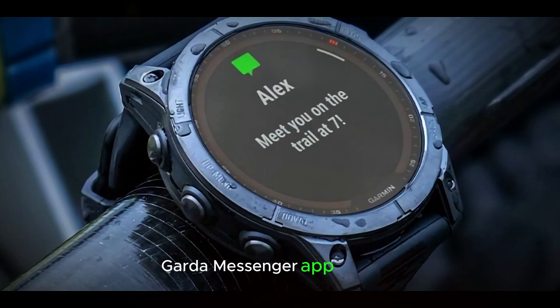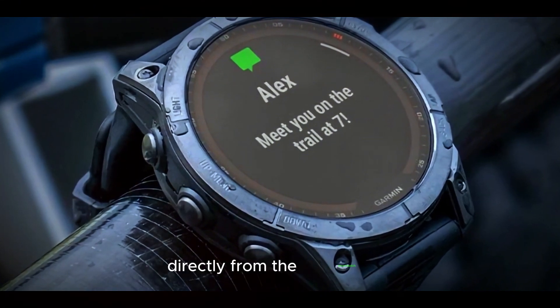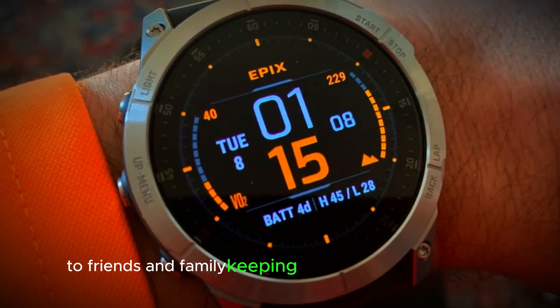Garmin Messenger app: this app allows you to send text messages directly from the smartwatch to friends and family, keeping you connected on the go.